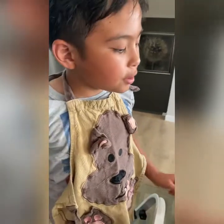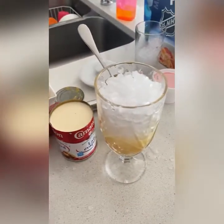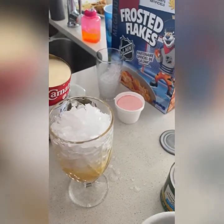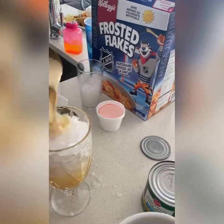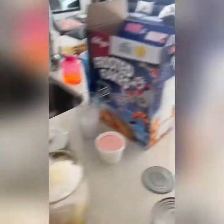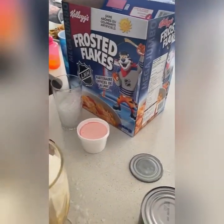So now we're going to put the evaporated milk in here. Just be careful. That's a lot — you should have spread it everywhere.